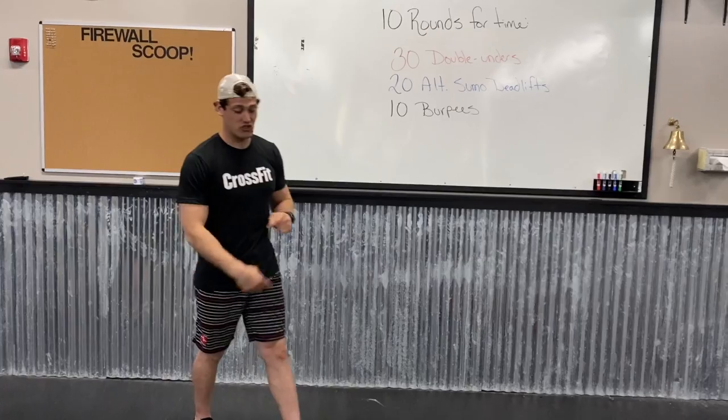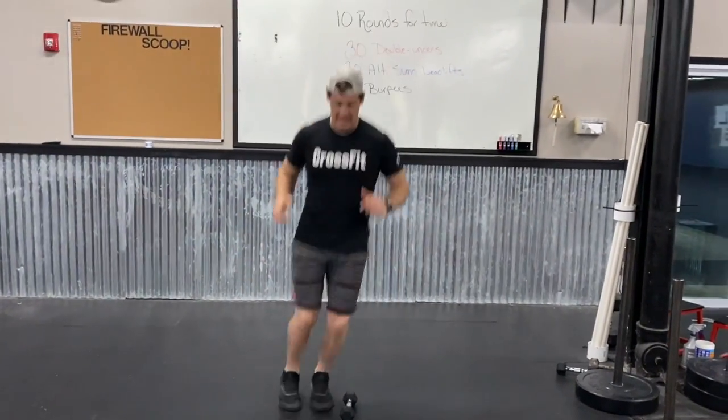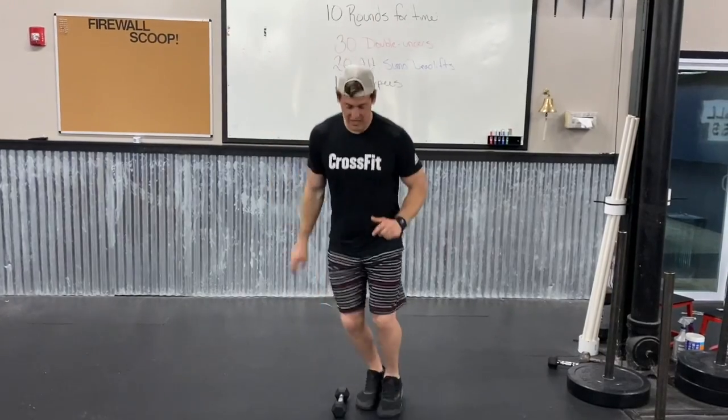And then lastly, that jump over your dumbbell, keeping it at 30, jumping over, counting all the way up — each jump counts as one.